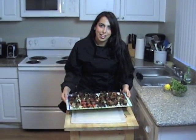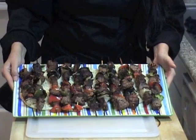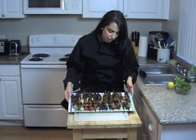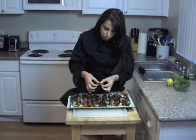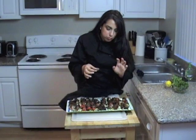We are done grilling — take a look at this! I served them over some pita bread; you can also serve them over brown rice with vermicelli noodles — that recipe is on my website as well. See how they get all nice and grilled? Look how it comes apart — it's so tender, so juicy. Unbelievable.